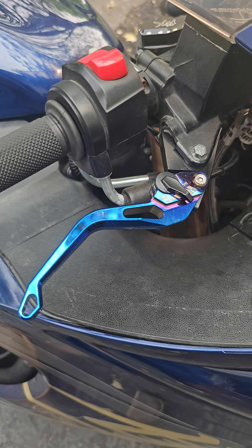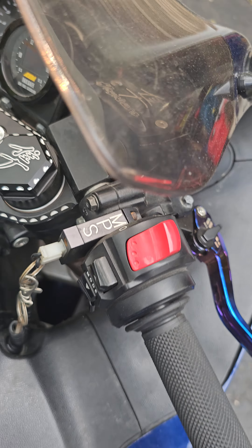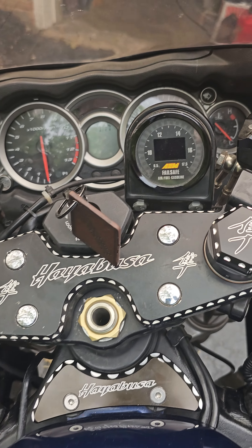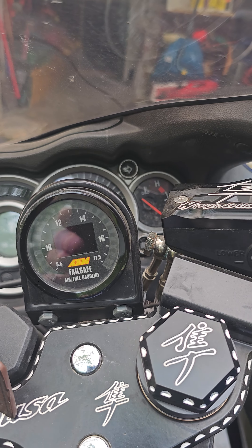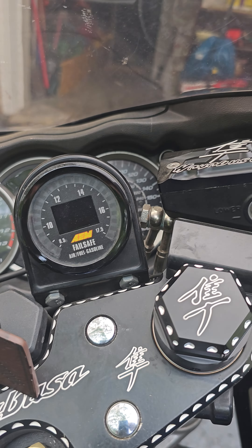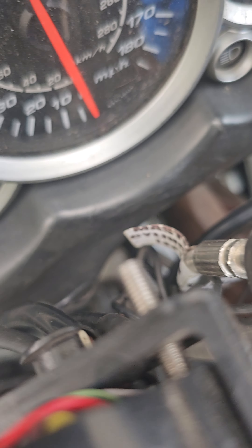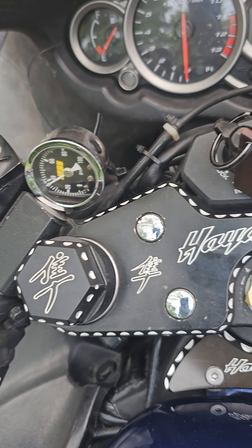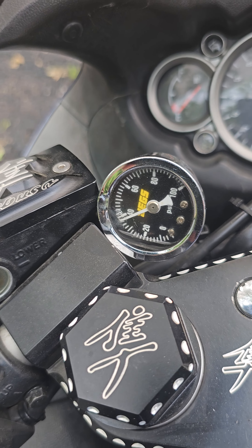Aftermarket CNC machined. Here's your AEM wideband gauge. It has a short in the wiring harness that makes a loose connection — just needs to be worked on. And we have a working Jags fuel pressure sensor.